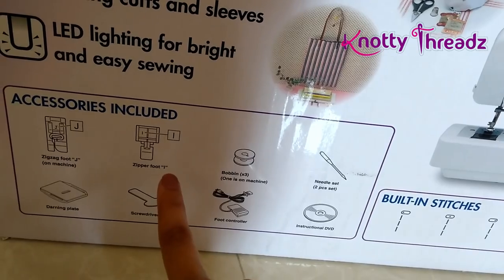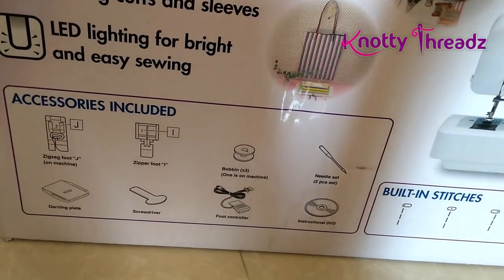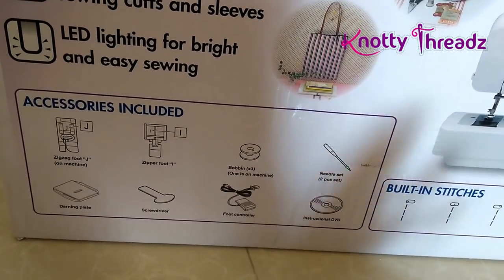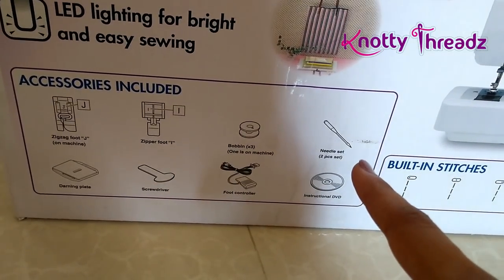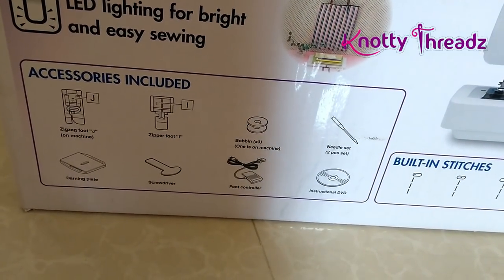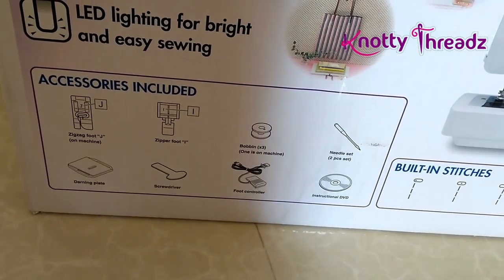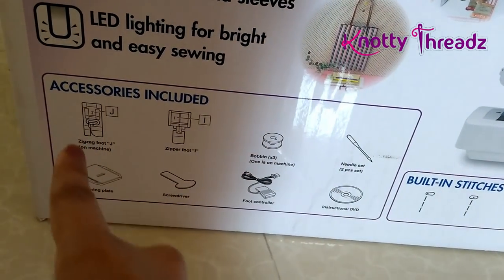I think it also has a zipper foot. I hadn't opened the box yet — I picked it up yesterday and wanted to do the unboxing with you guys, so it's completely sealed. It comes with a bobbin needle set with two extra pieces, a darning plate, screwdriver, foot controller, and an instructional DVD — all included in the accessories.